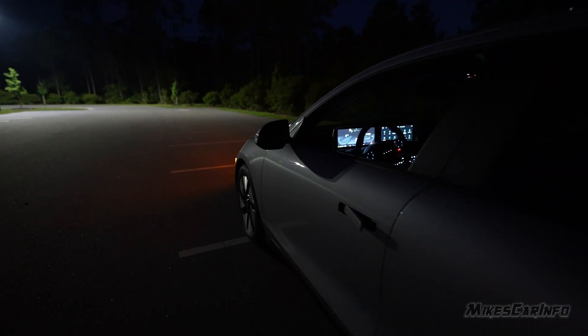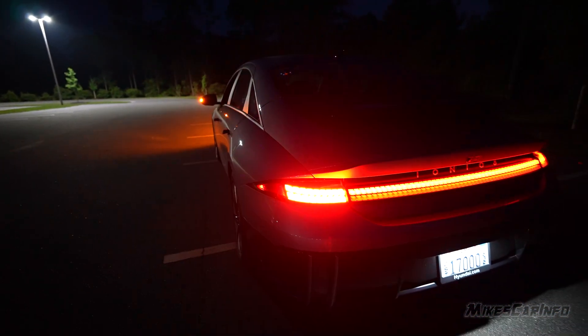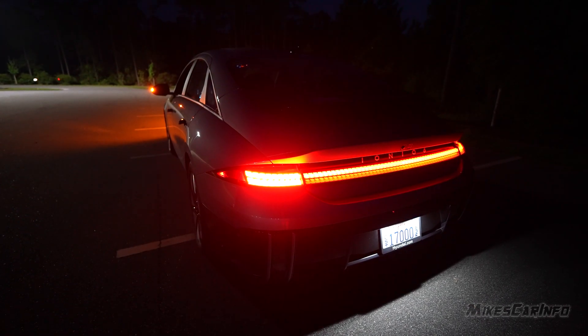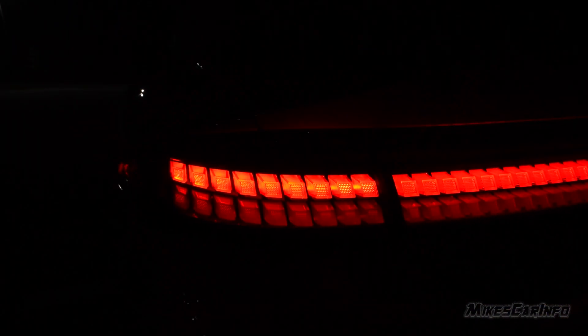The side mirror turn signal is amber in color and visible from the front, the side, and the back. The turn signal in the back is red, which was a bit surprising since the front was all amber, but it's quite bright. You can see it fills in — the top portion is brighter and then it fills in the bottom portion. There's no mistaking that turn signal; it's nice and bright with a little animation effect.